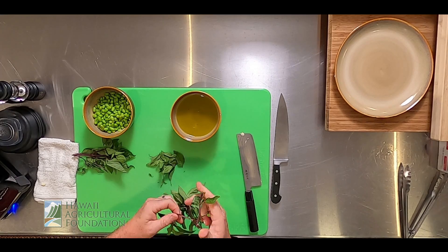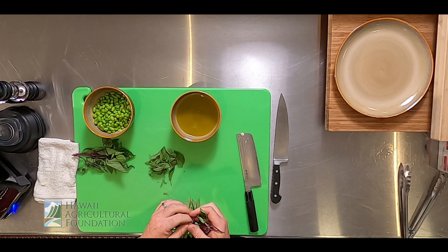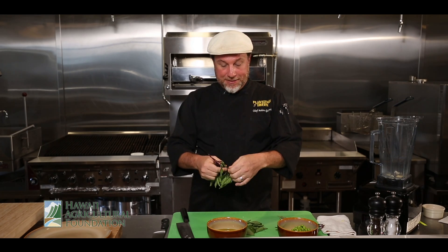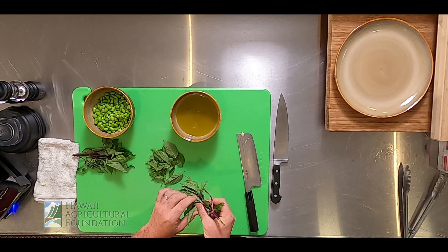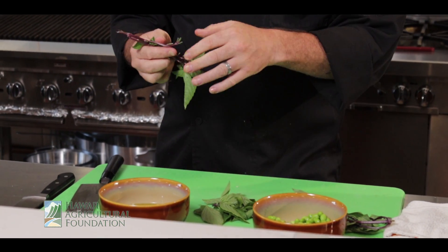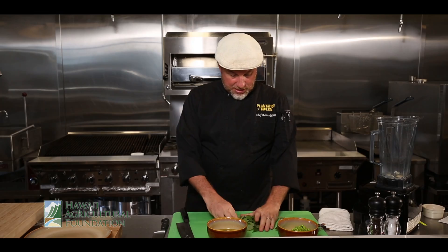My basil — I don't want to use the stems so I'm just gonna pick the leaves off, just pull down and at the tip pick them out. Most of the produce I use comes from Kahumana Farms, an organic farm in the back of Waianae Valley. They have an online market and a food hub and they do a great job with farm-to-table, organic, local product. I've got a cup of basil here, but if you have mint or cilantro, use whatever you have. It's about using as much local ingredients as possible.